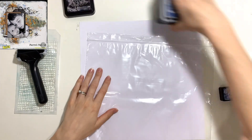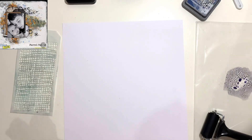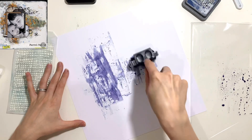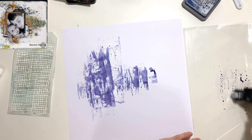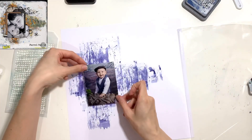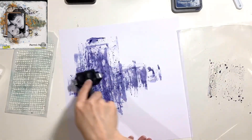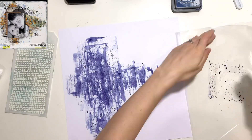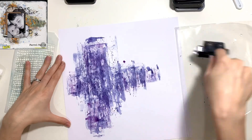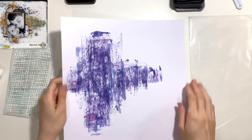I've pulled out several of my distress inks and oxides and I'm going to apply the color on my background using a brayer — it's quite a small brayer, I think it's two or three inches. I didn't want to go with the big one because I wanted to get some narrow spots of color. I've put some distress oxide — this is Chipped Sapphire — on some packaging, watered it down slightly with a spray bottle, and I'm just rolling my brayer across the page in different directions. I haven't used any gesso for this layout; I'm not a massive fan as it warps my pages, so this is just plain white smooth cardstock.